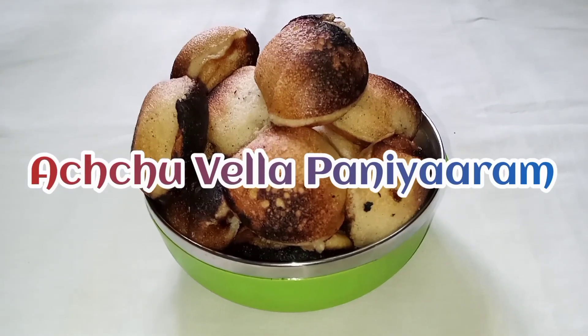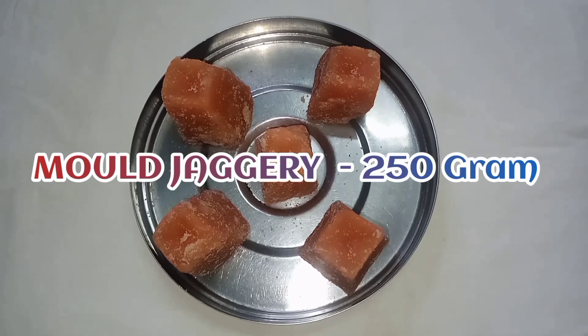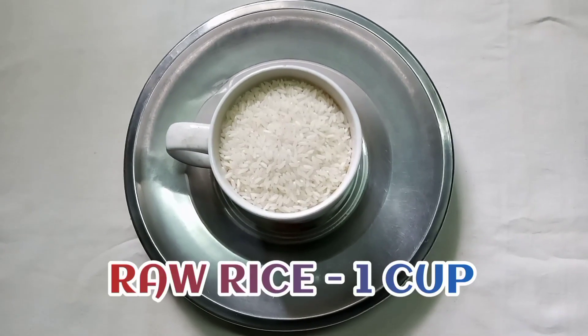Let's see how to make delicious Achuvela Paniyaram. Ingredients needed: Jaggery 250 grams, Raw Rice 1 cup.